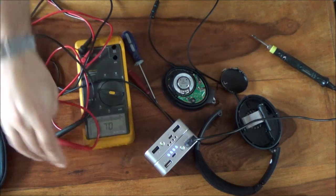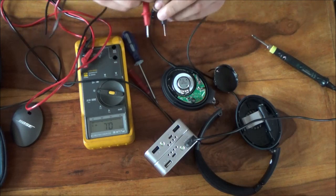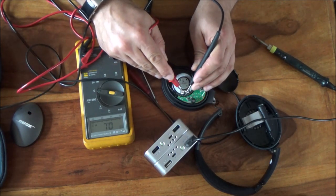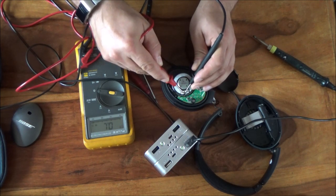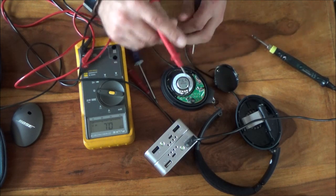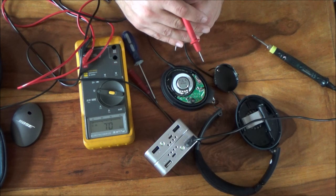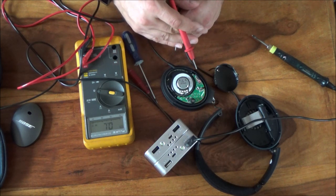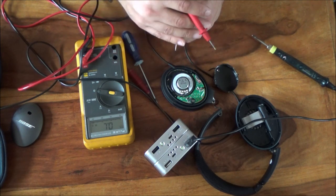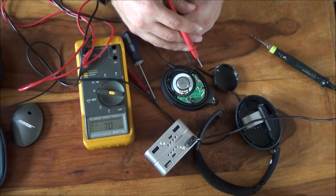I've pulled the cap off and unsoldered the cables. Let's have a quick look — we are absolutely zero, zero, zero, zero. This driver is dead, which is a real shame. I'll write to Bose and see if they'll send me a replacement driver, or find out how much it would cost to get these headphones repaired. Such a shame.